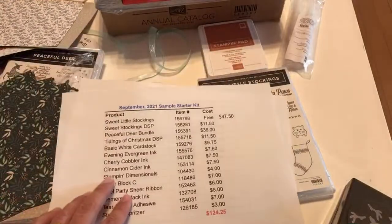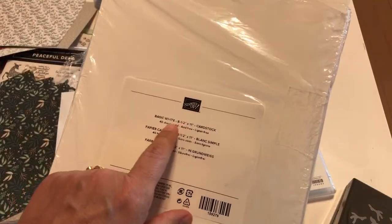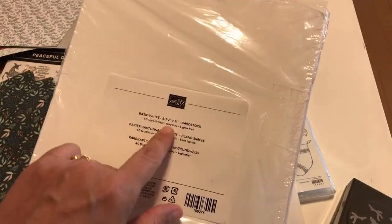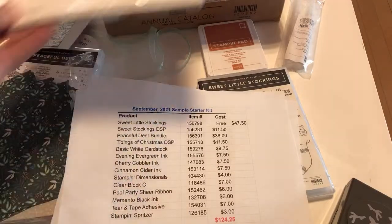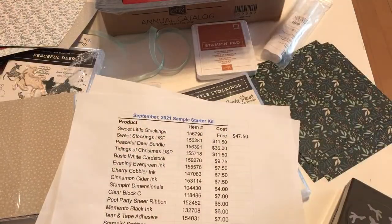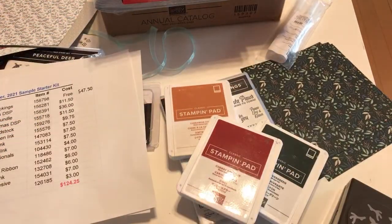Moving on — Basic White cardstock. You should always put Basic White in your starter kit. Get the regular one with 40 sheets per pack, not the thick one; the thick one is for making cards, but for cutting out stamped images the regular works great. Then you'll need some ink. The reason I chose these colors is that they coordinate with the designer series papers I'm suggesting for the starter kit.